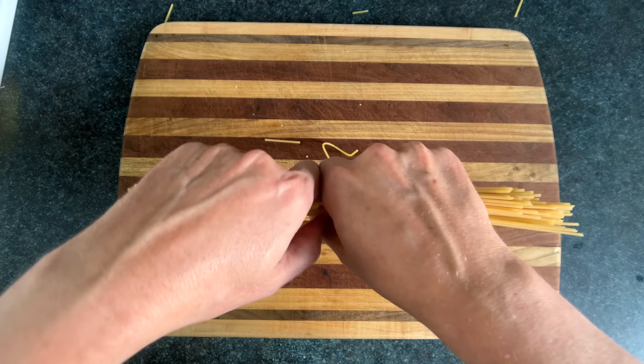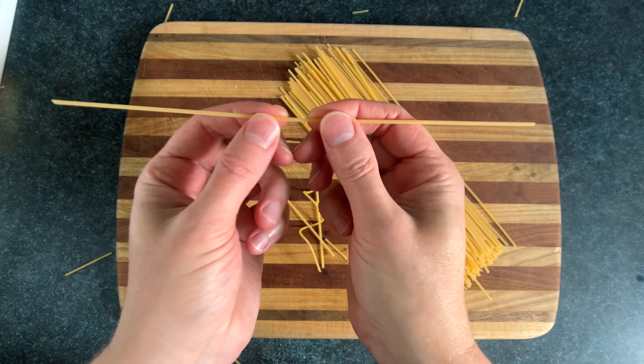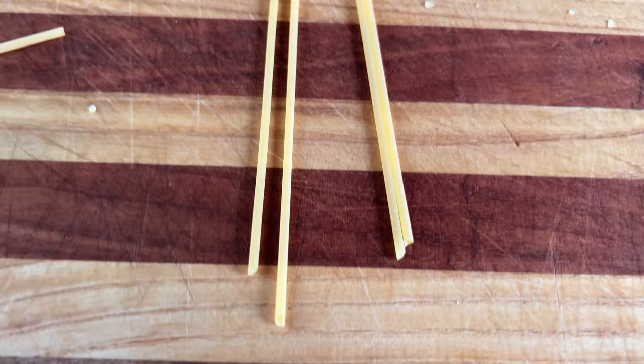Breaking spaghetti in half is a crime in Italy and can land you in prison for up to nine months. It sounds like an overreaction at first, but the crack sends a shockwave through the noodle, rendering it completely inedible. Here's uncracked spaghetti and cracked spaghetti — if I didn't tell you, you wouldn't have even recognized it.